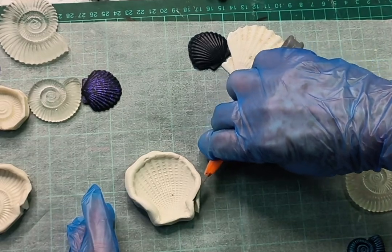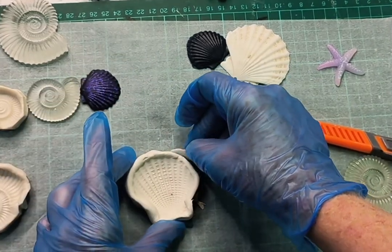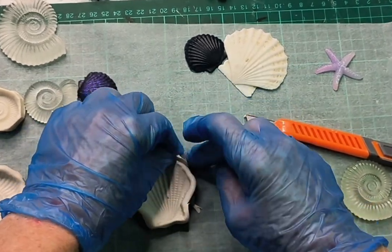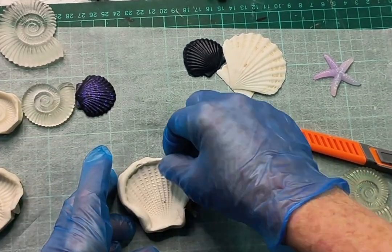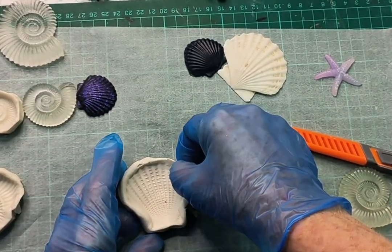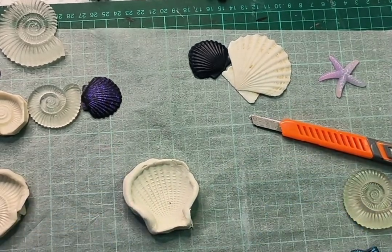I then use a craft knife to trim off any excess because you can reuse it. And if there's a little bit that's a bit low, like there is at my top right corner, I just gently put on a little bit more polymer clay and fill that area in so my silicone won't leak out.